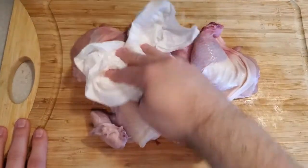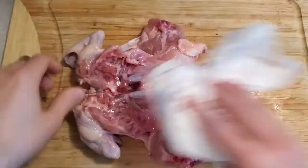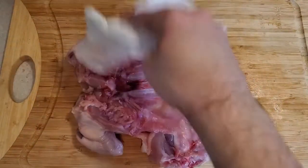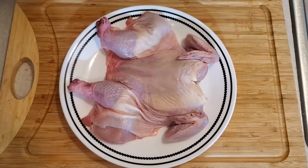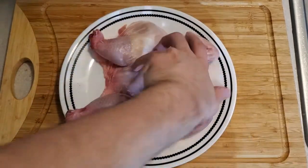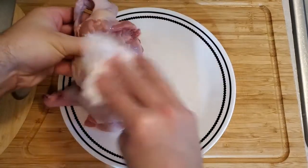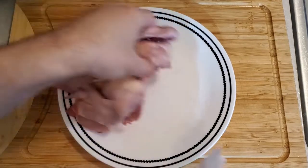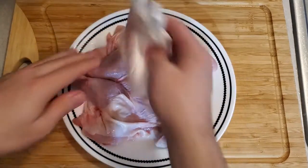You want to be an absolute mad lad about getting any of this excess moisture off. You might be going through a lot of paper towels and that's to be expected. Before you get yourself all worked up being insane about getting every little piece of moisture off, it doesn't need to be perfectly bone dry. There's going to be moisture from within the meat itself that sort of leaks its way out. Just do the best you can with what you got.